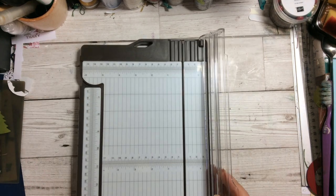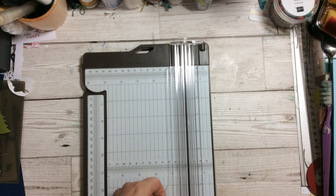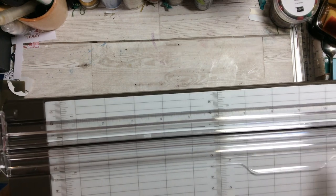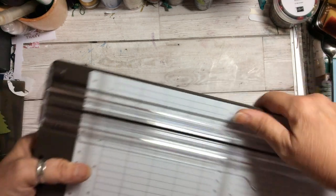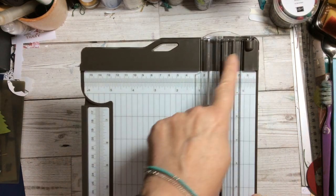Let's have a look at the blades. The arm that comes out has inches along it so you can measure across in inches, and the blades slide up the track. Along the top you've got your inches and your centimetres.